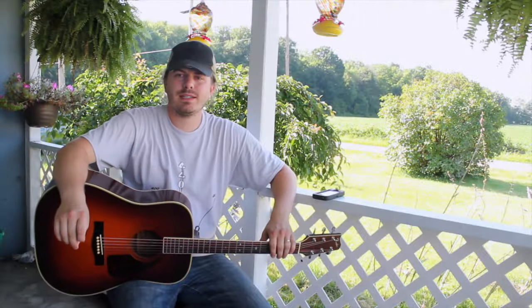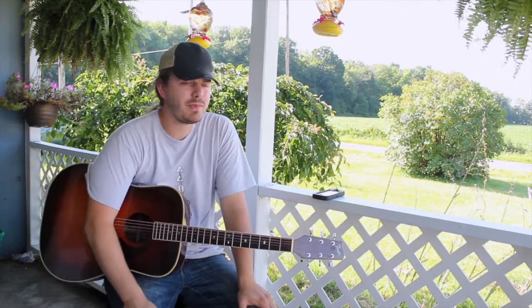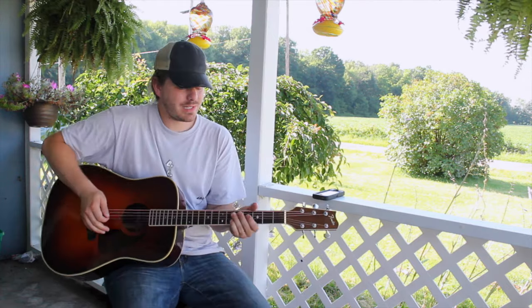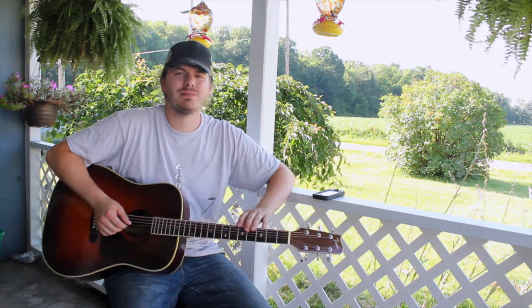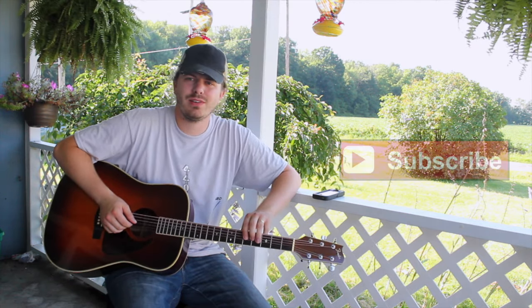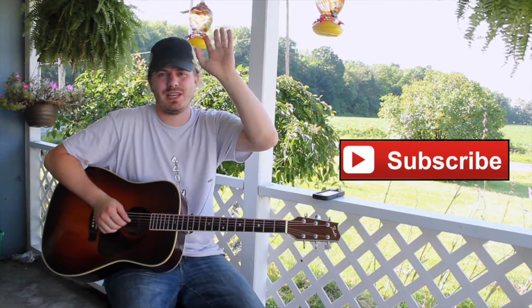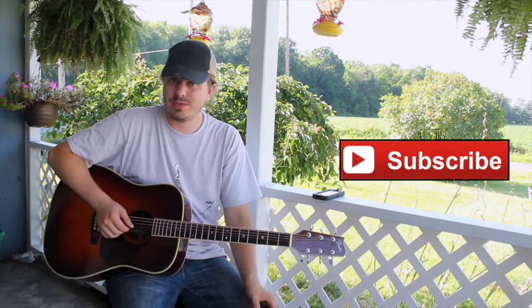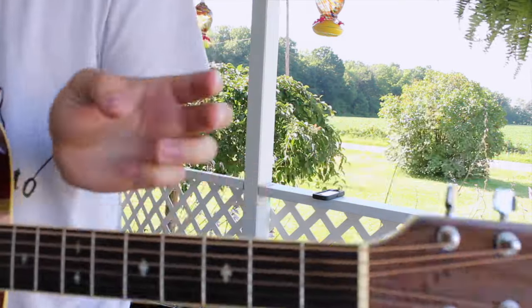All righty everyone, that is going to wrap it up for today. Thank you for checking out this video, I really appreciate it. I hope you guys enjoyed it and had fun with it. These are actually really fun for me to come out here and shoot — I'm sure the neighbors are just like, what's this guy doing talking to a camera? Anyways, I will see you guys next time. Like, share, subscribe. Guitar high five — that might break the camera. Psych.